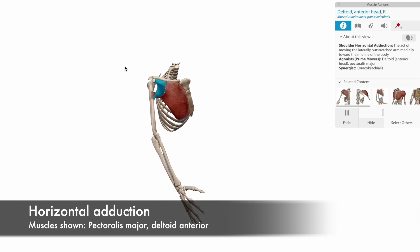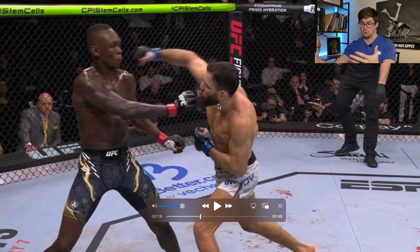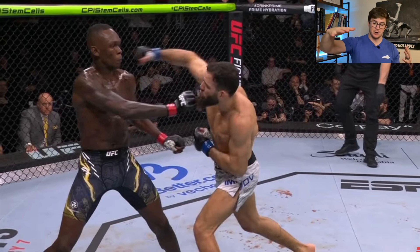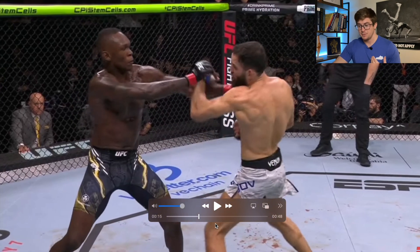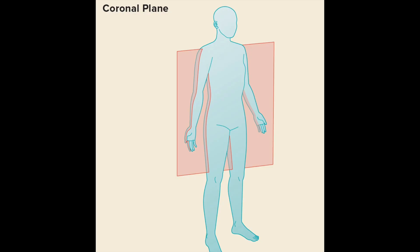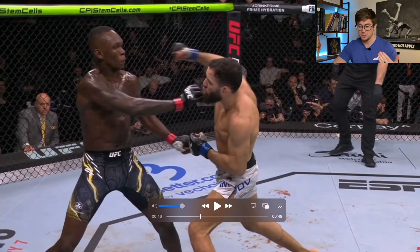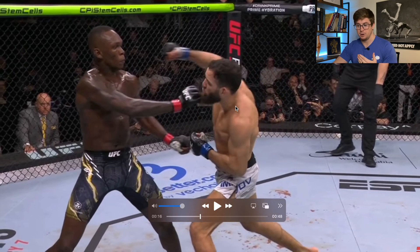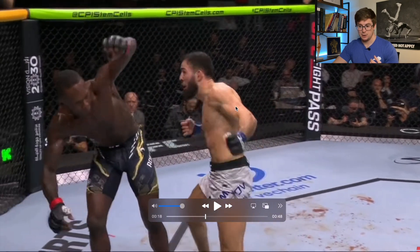These muscles perform a movement called horizontal adduction. The body is situated so that he's actually performing shoulder horizontal adduction rather than some other movement — that's typically what we're doing when we throw a hook. So, just a really good transfer of energy from the ground through that hip internal rotation, really good hip mobility here. No hip and shoulder separation in the transverse plane, but definitely some in the frontal plane, created by trunk side bending and rotation in unison — creating that really good whip for the muscles in the front, throwing that overhand right and landing right on the button for Adesanya.